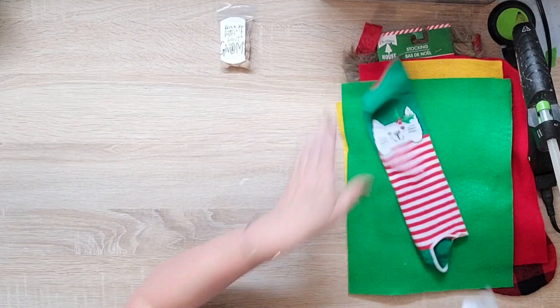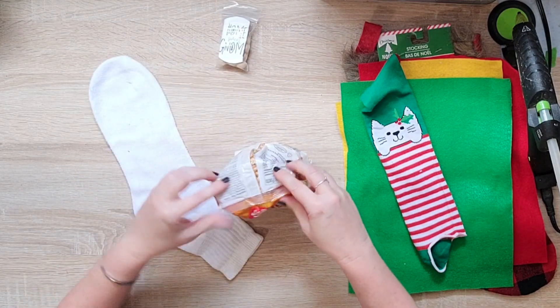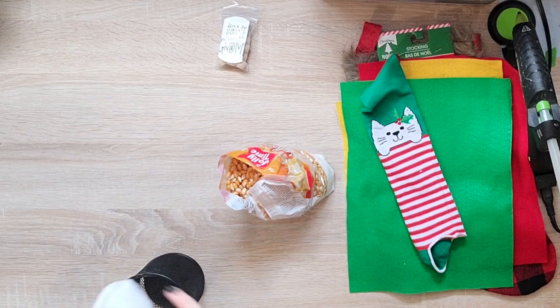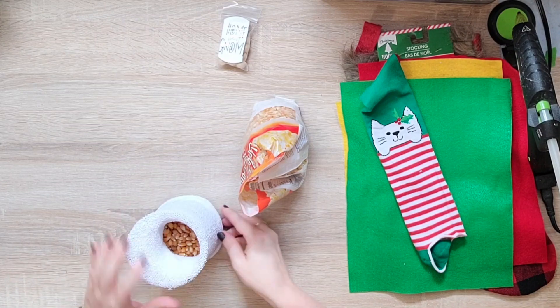Because you know what else is my favorite? Gnomes. So I'm just going to take a sock. Now if I just had a plain green sock, that would be best, but this is what I had. So I'm going to start with a white sock.